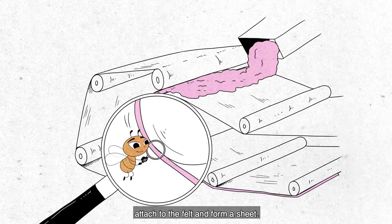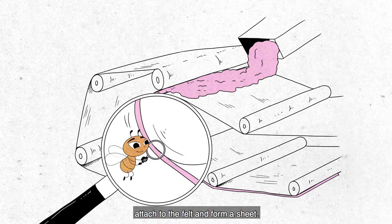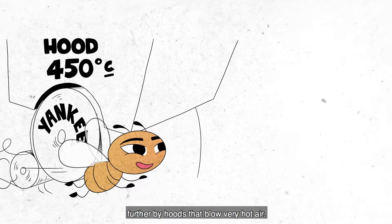The water seeps through the web. The fibers attach to the felt and form a sheet. This sheet is pressed and dried by a cylinder known as a Yankee dryer, and then dried further by hoods that blow very hot air.